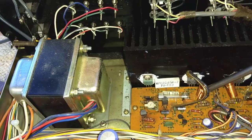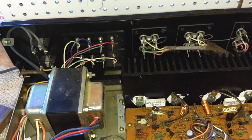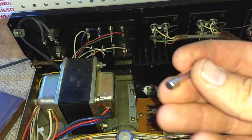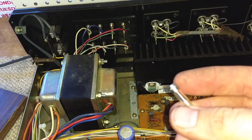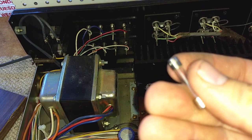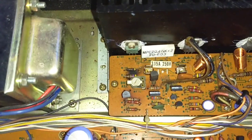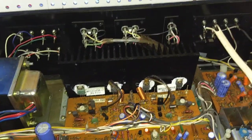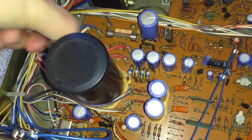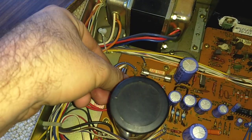Let's get this out of here. What amperage is this? A 10 amp fuse. The camera won't focus, but it's a 10 amp fuse in a 3.15 amp circuit. Here's another new fuse — that one's 3.15, that's good. Looks pretty shiny and new compared to the other one next to it.